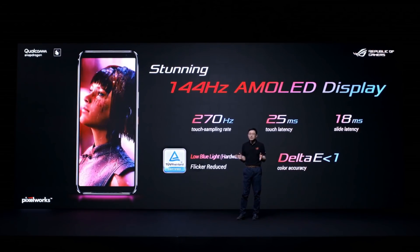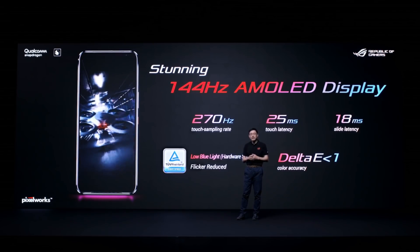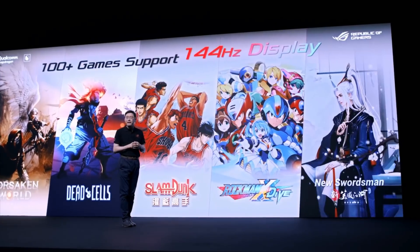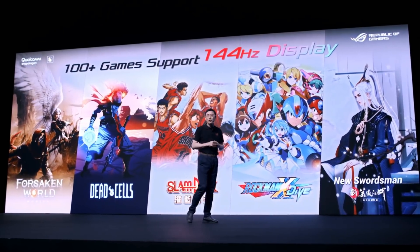The visual quality of the display takes gaming experiences to the next level. With this display, ROG Phone 3 enables games that support 144Hz.